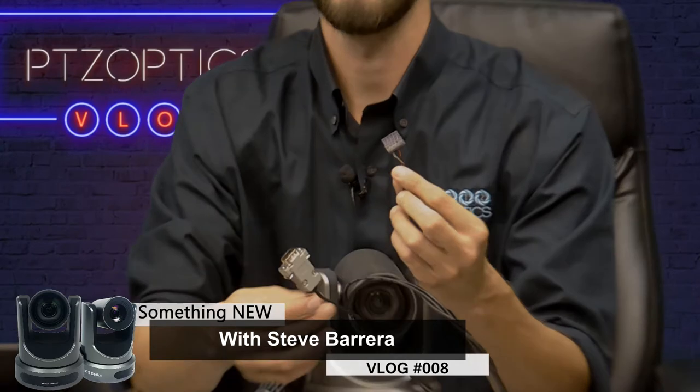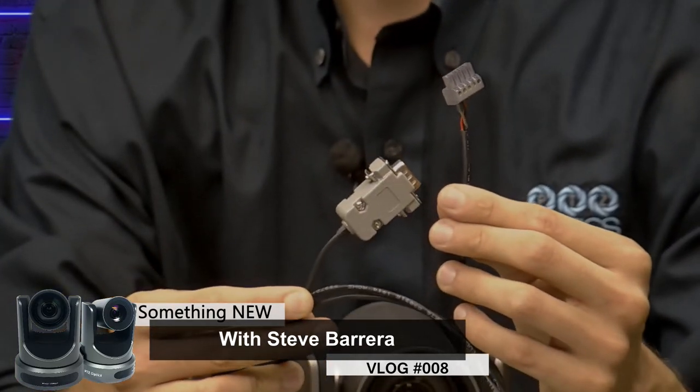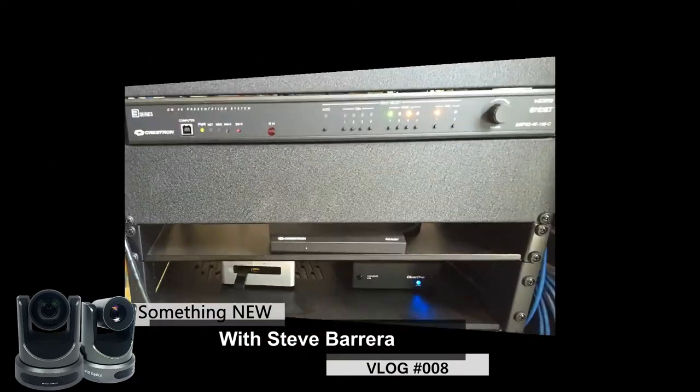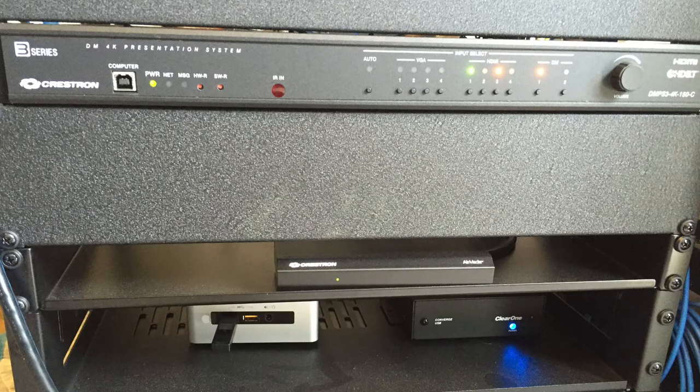Let's zoom in on that really quickly. That's a DB9 extender to a Phoenix connector that is specifically for Crestron. So let's show the Crestron here. You're looking at the DMPS processor, made by Crestron. In the back of it, it has a screw terminal for control, for RS-232. We just plug that in after extending the Vizca cable.